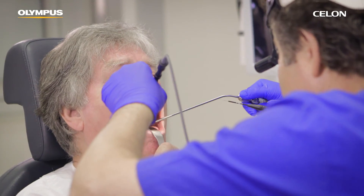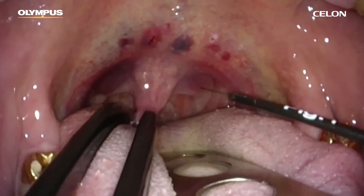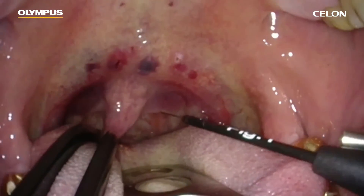For this procedure, a power setting of 20 watts is recommended. The positioning of a neutral electrode on the patient is not required.